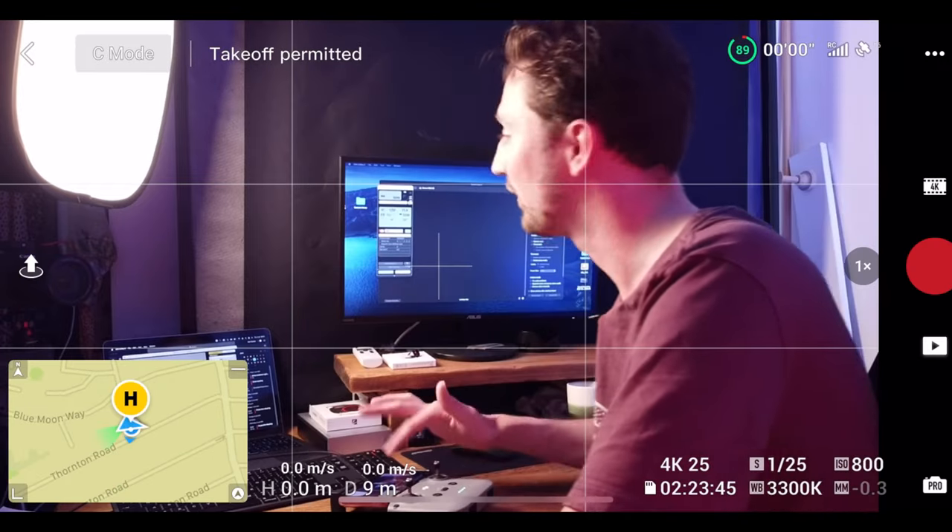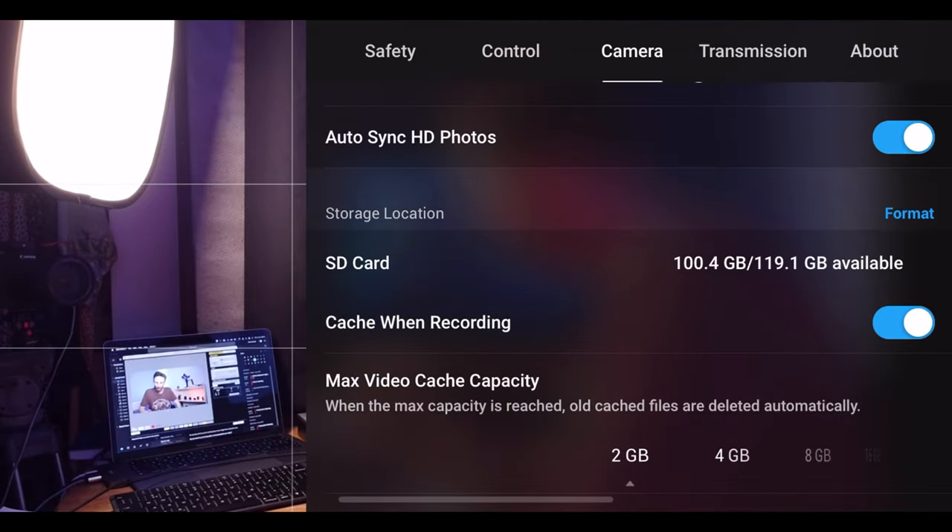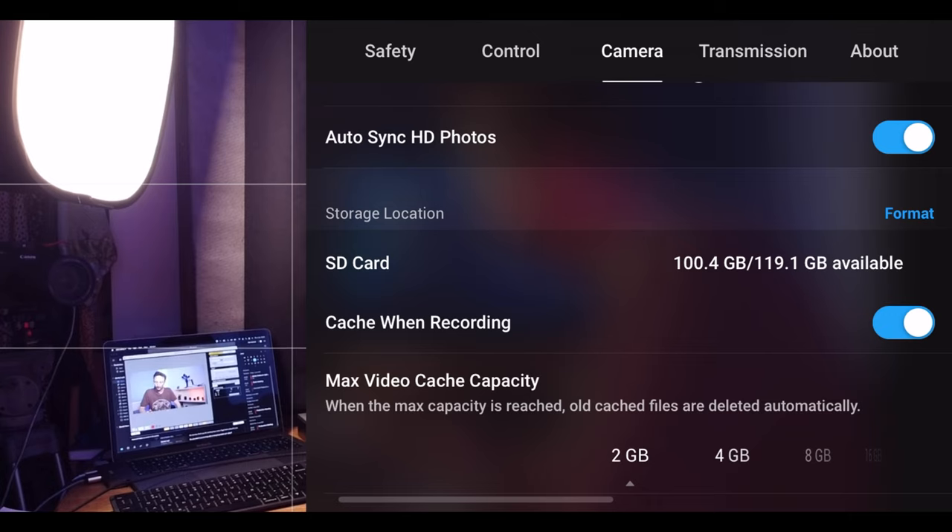Finally, if your micro SD card is full on the Mini 2, you can format it. Go back to the fly app, go to camera settings, scroll down, and you'll see 'Format' — tap that and confirm. Just make sure you've backed everything up first, because once you format the card you can't get it back. If you use your card across multiple devices, make sure you format it when switching cameras — for example going from a GoPro to a Mini 2.